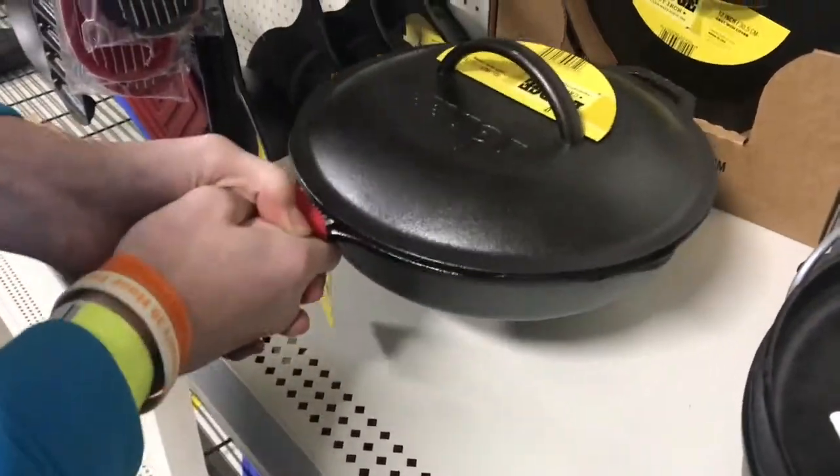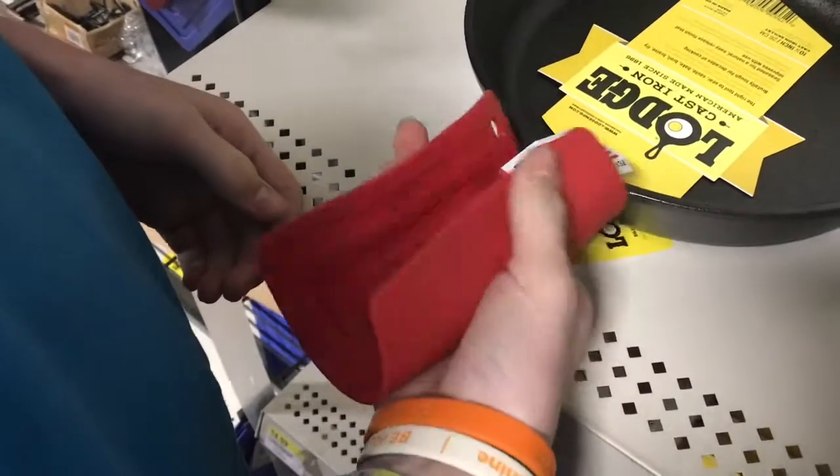Having the lid fit would be nice. This little silicone pad is pretty nice to be able to grab the handle. If I had this, I'd probably set the pans on it — you don't dare set these down on the counter.